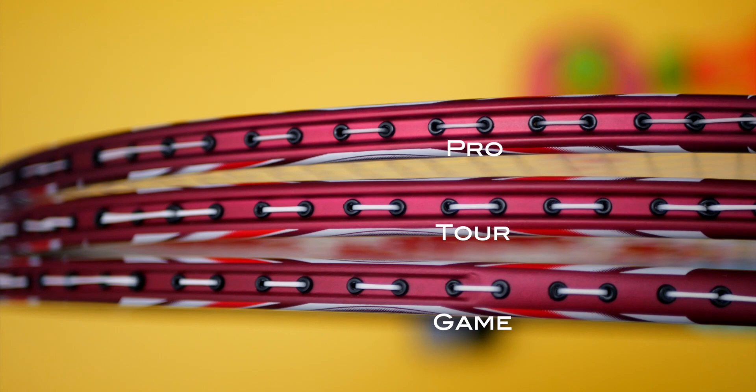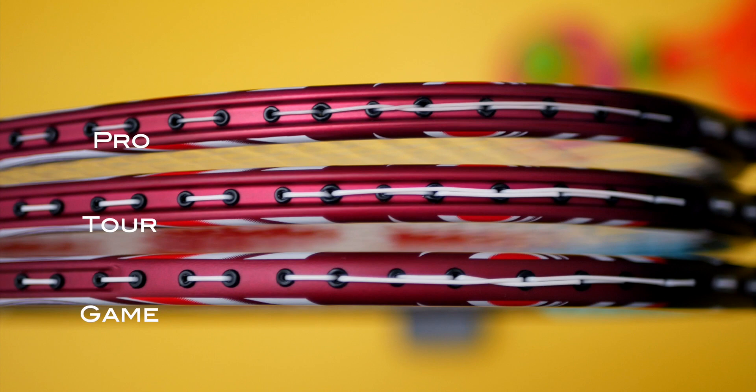The next thing you can differentiate is the racket frame profile, whether it's fully recessed or half recessed at the top. The pro and tour models have a fully recessed racket frame profile, whilst the game models only have the top half of the racket frame recessed. So keep a close eye on those.